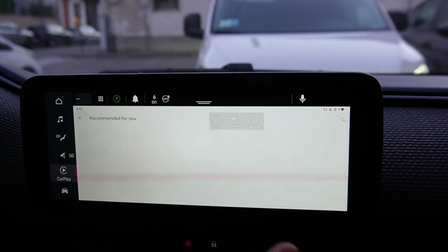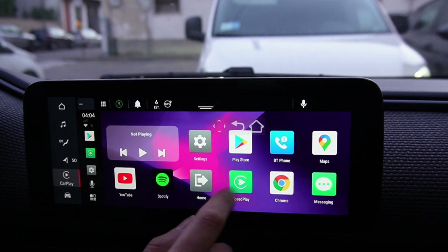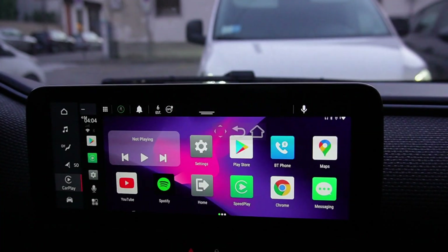To come back to the home, just tap here. Or if you are in an app, go to the back screen and then go to the home.